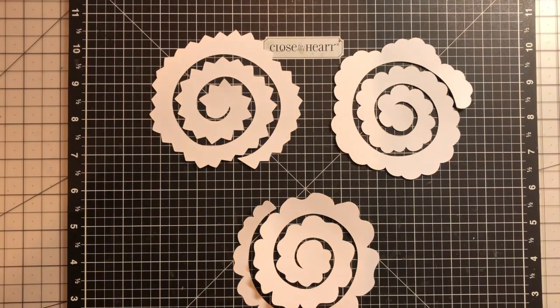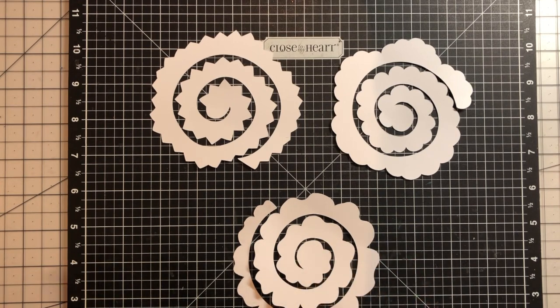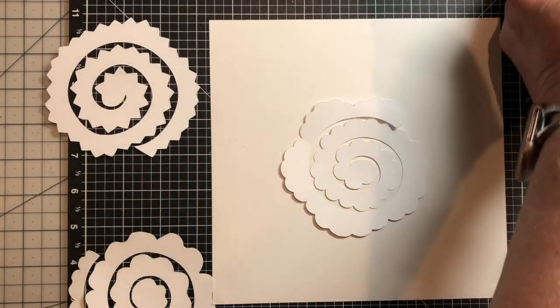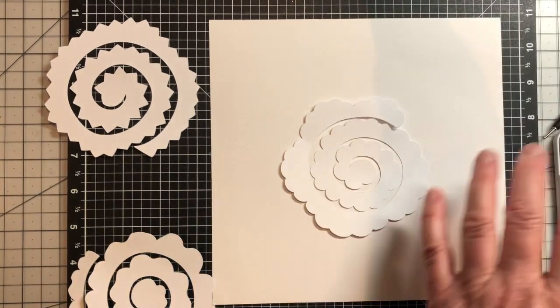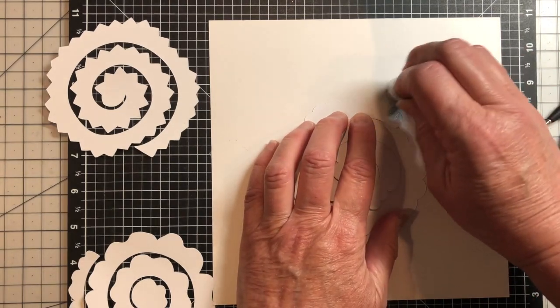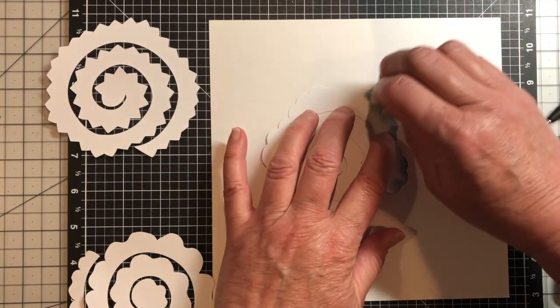Today I'm going to show you a very easy way to put these flowers together. The first thing we're going to do is ink them up to make them a little fancier after we put them together. I'm using my Bluebell ink —